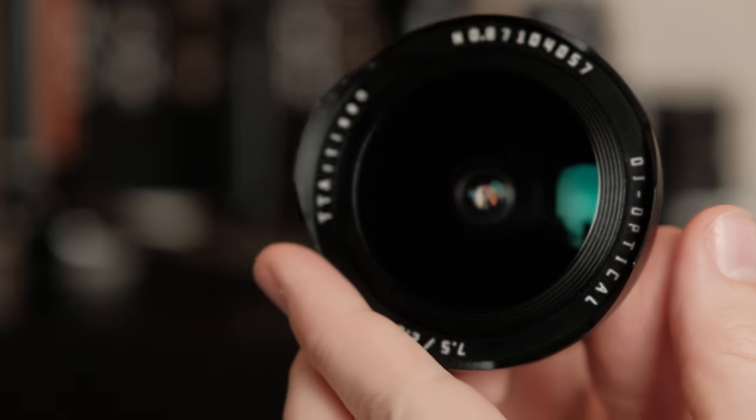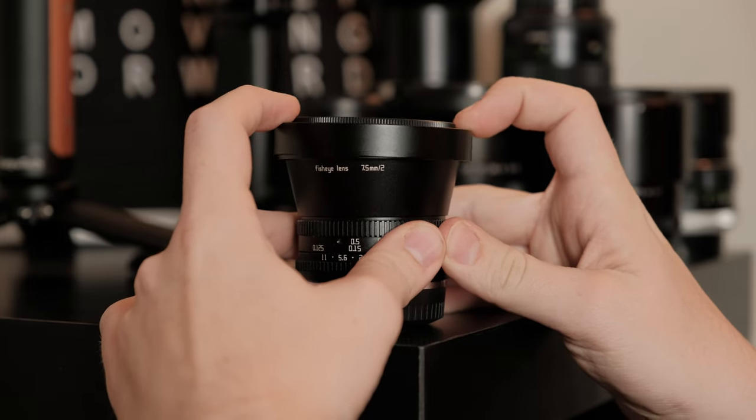It's all metal and all glass, and that front element is a thing of beauty — a nice big piece of glass up front. One thing with that front element though is the design is a bit awkward with the front cap because it's a fisheye lens and the front element protrudes a bit. Putting the cap on, it doesn't quite sit flush — it's a little odd. I wish it could sit flat, but honestly it's just a lens cap, so I'm not that concerned about it.